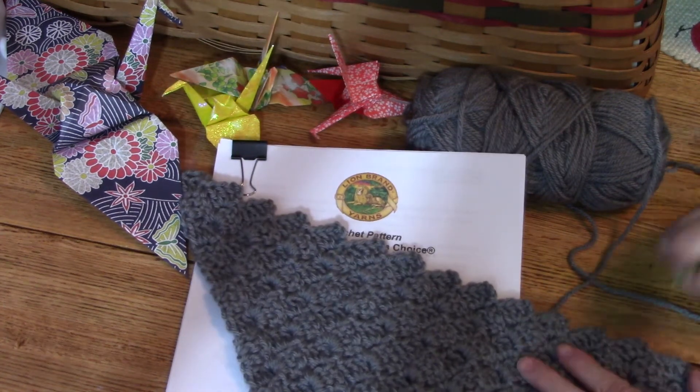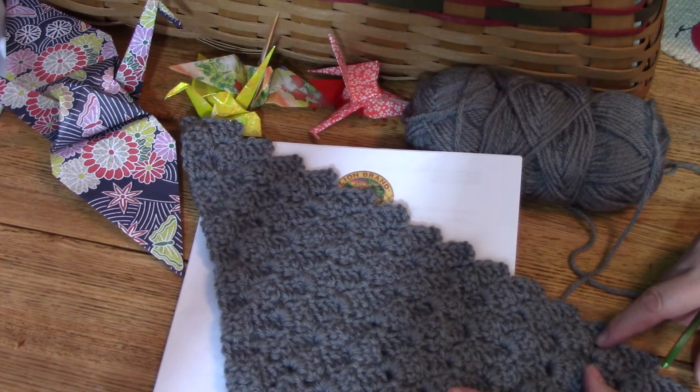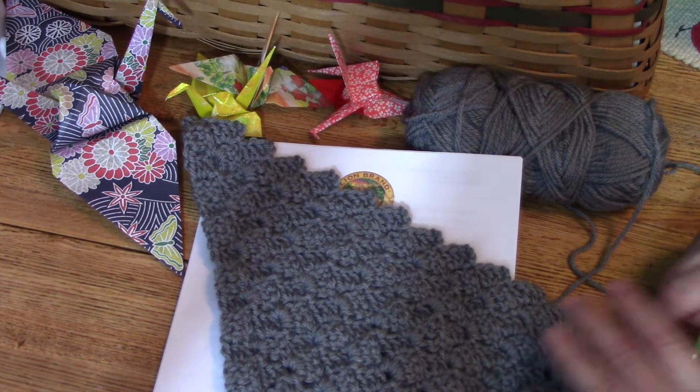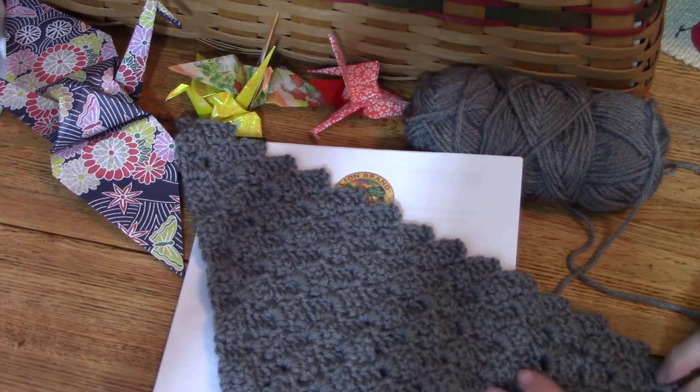This is really something different, and the lady who does the corner-to-corner crochet has a whole lot of other really great things for you to try on her website. She's got tutorials for everything — she's fantastic.